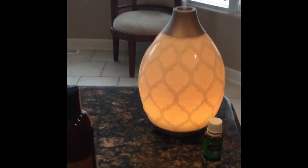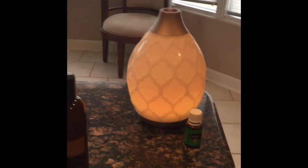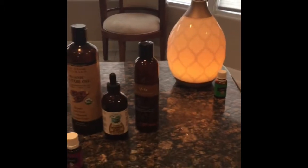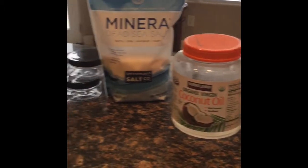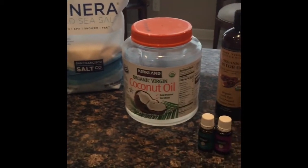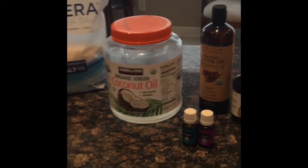Right now I'm actually diffusing Clarity so I can concentrate on what I'm doing — smells really good. But yes, these are the ingredients we're going to use for our extra moisturizing amazing body scrub.